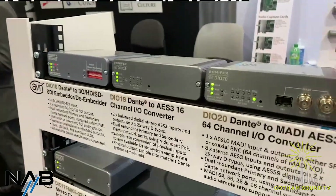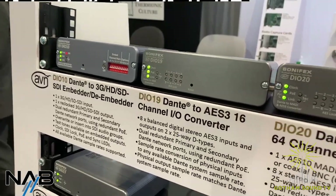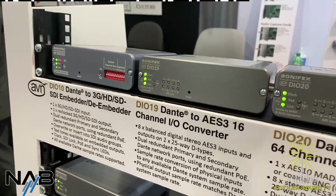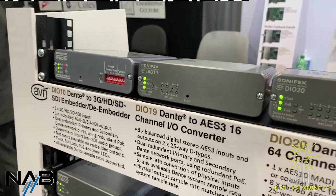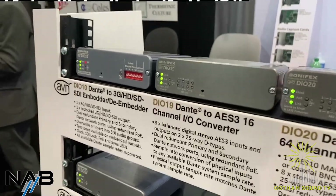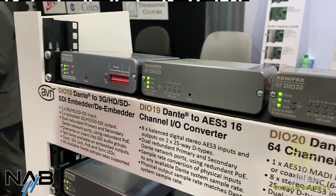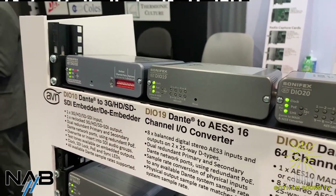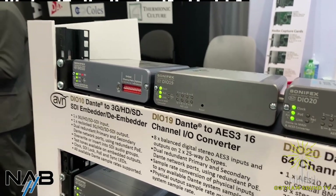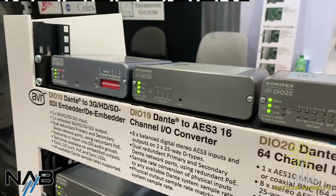Moving to the higher ones — the DIO-19 has been pretty popular lately for folks that use a lot of AES3, if they need more channels from analog or from Dante, particularly with the Diva-24. It's a quite nice compact AES I/O converter that, because it's a small form factor, runs on D-subs on the rear but gives you 16 channels of I/O in a small format.